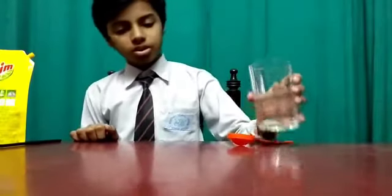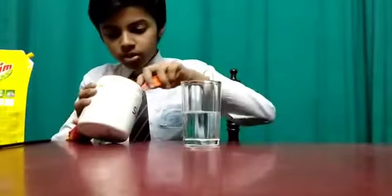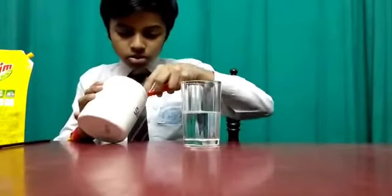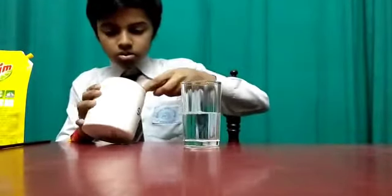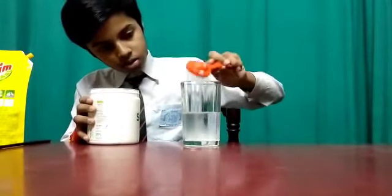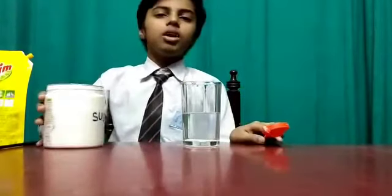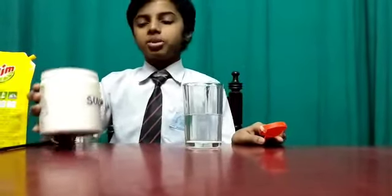Now, I will add 1 tablespoon of sugar in water. Now, I will add 2 tablespoons of dish soap in it.